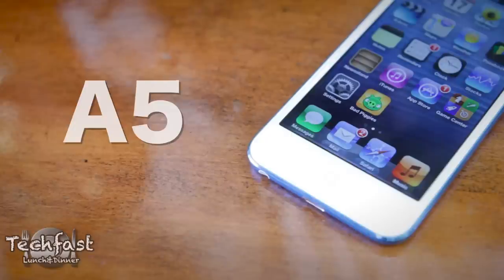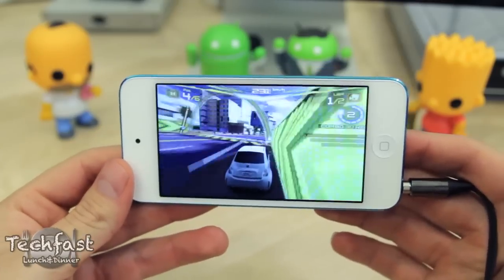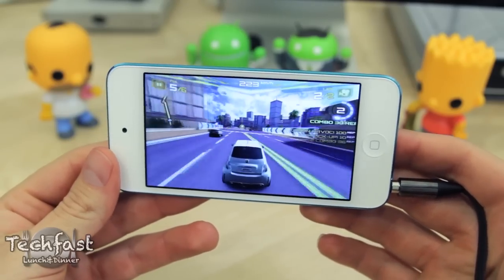On the inside, the new iPod Touch is rocking a faster A5 chip with double the RAM of the previous 4th gen iPod Touch. Benchmark performance was nearly double the previous generation, and the faster processor combined with the bigger 4-inch display makes for a really enjoyable gaming experience. Here you can take a look at Asphalt 7, which is fully optimized for the bigger 4-inch display.